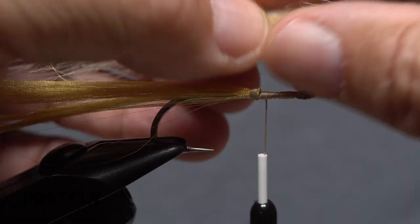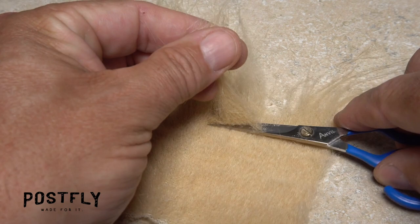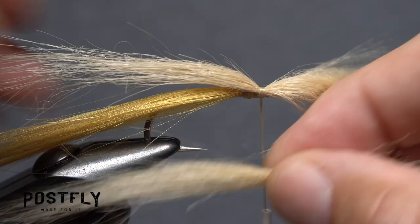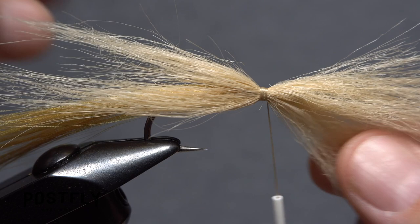Lay the clump's midpoint on top of the hook shank above your tying thread and secure it with a few wraps. Then go back to the craft fur and snip free a similar sized clump. Clean it out, make the butt ends look more natural, and place its midpoint on the underside of the hook beneath the first clump. Then take wraps of tying thread to secure it there. Get hold of the forward-pointing portion of the lower clump and pull it back on the far side of the hook.